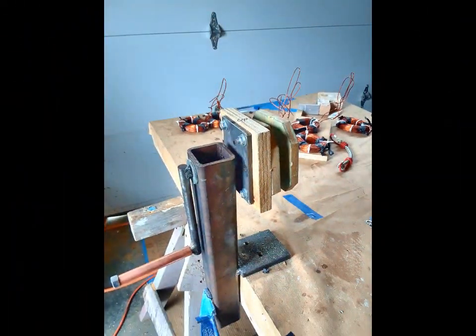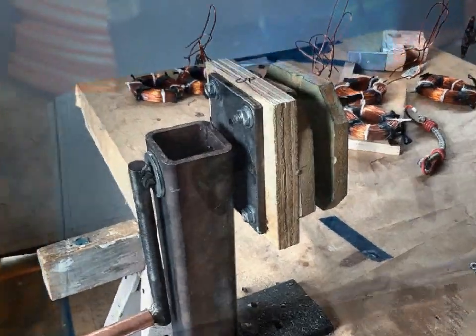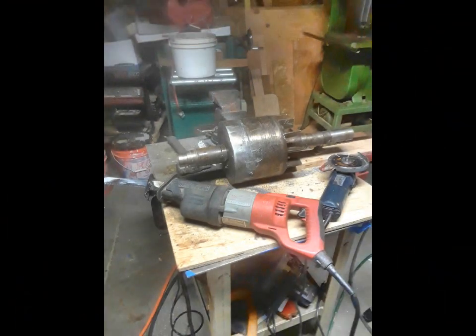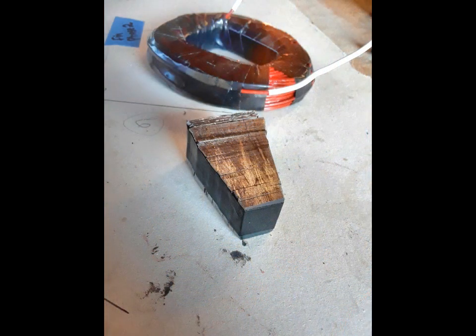That's the one I wound up, and that's the apparatus I used to wind all the coils. That's a coil with a laminate steel core, and that's what I cut the cores out of. You can see the sawzall marks in the laminate steel, and that's the one that's cut.